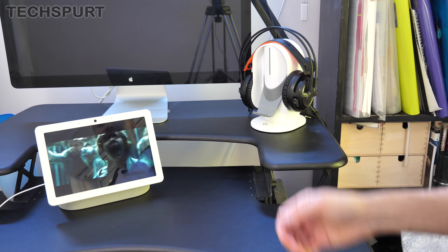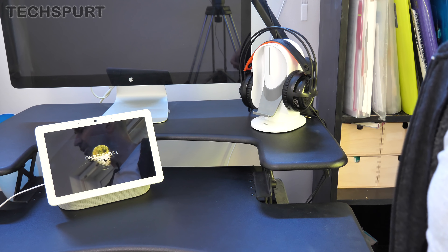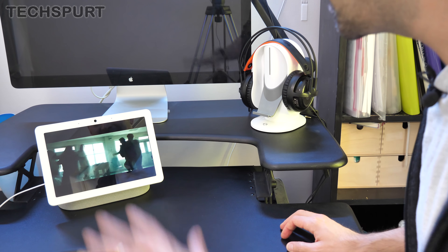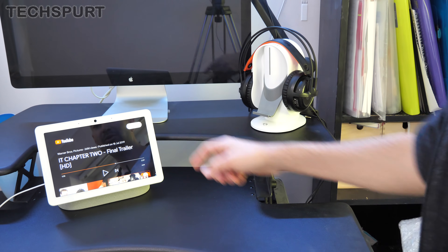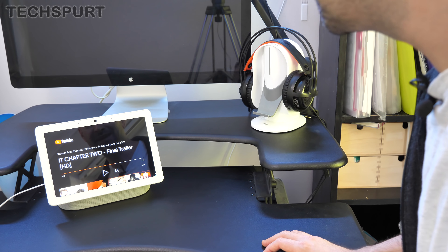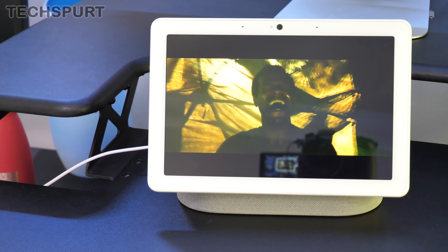Another feature of the webcam is motion gesture support. For instance, if you're watching a video, all you need to do is stare at the screen and then raise a hand — and it pauses the video beautifully. Raise a hand again and it resumes. That will come in handy in a really noisy environment where you don't want to scream over the sound of everything else going on.